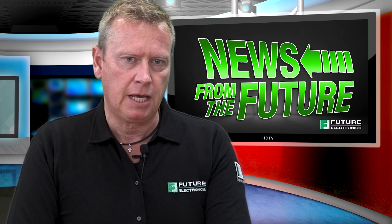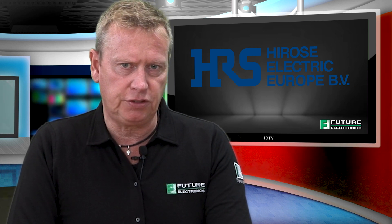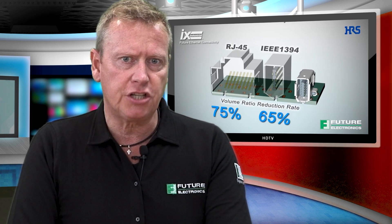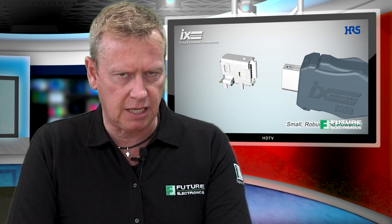Hello, my name is Mark Britton and this is News from the Future. Everyone who has plugged an Ethernet cable into a PC knows the RJ45 connector standard. It's ideal for the large enclosure of a desktop PC. But what if board space is limited and you still need the full 10 gigabits per second speed of Ethernet?